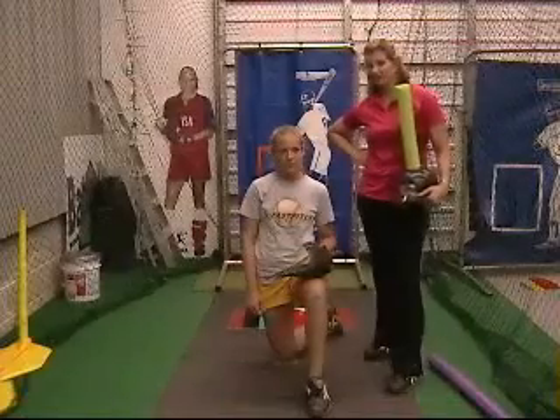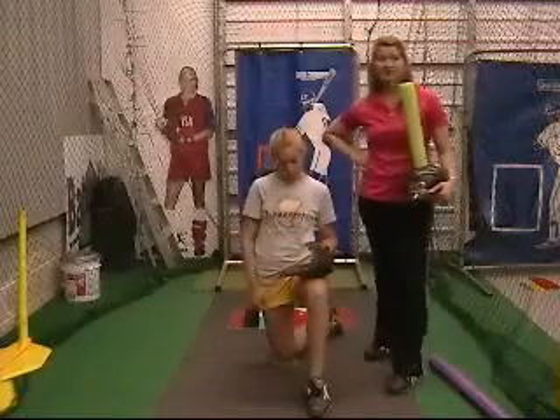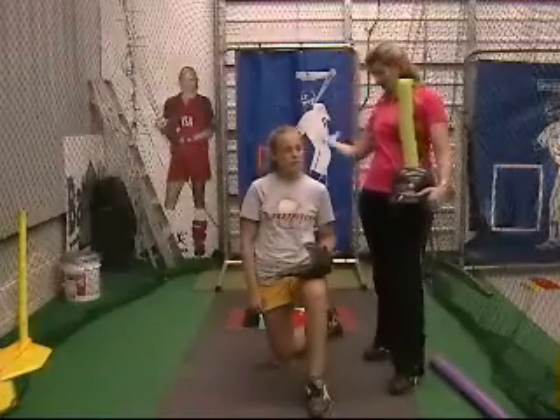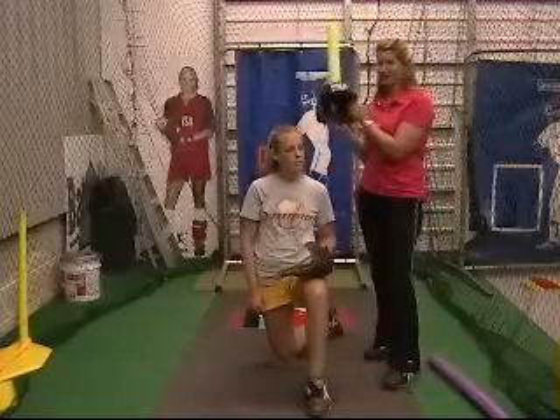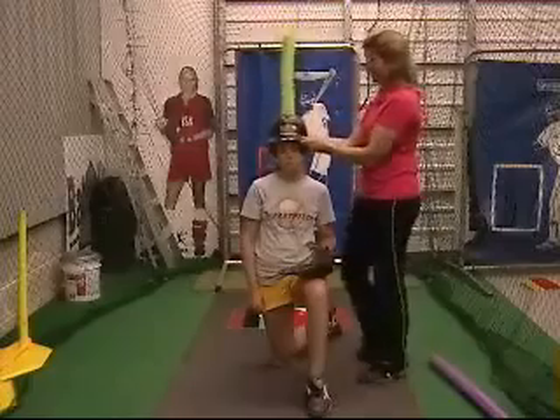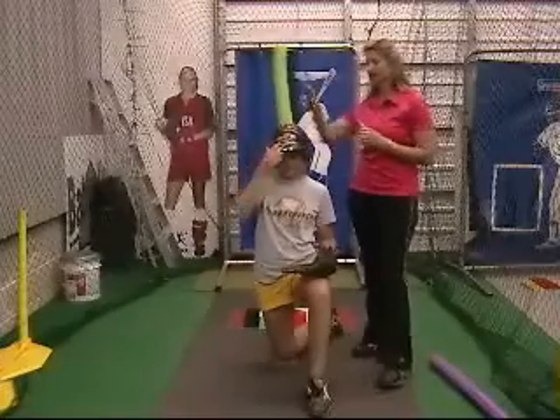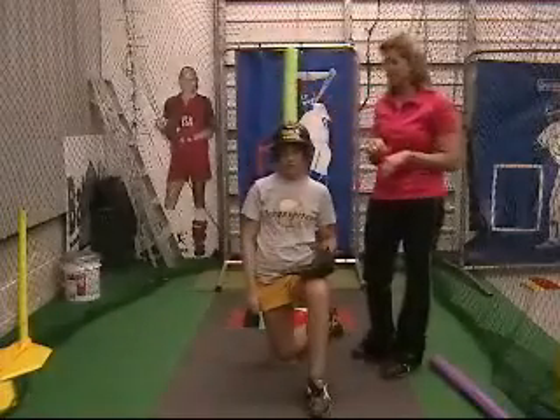How to fix an ugly arm circle. One of the ways to fix an arm that goes across the head, which is going to give us a reaction we don't want later, is with the noodle helmet. Put it on your pitcher's head and she does the circle. An incorrect circle is going to hit that noodle and give her instant feedback.